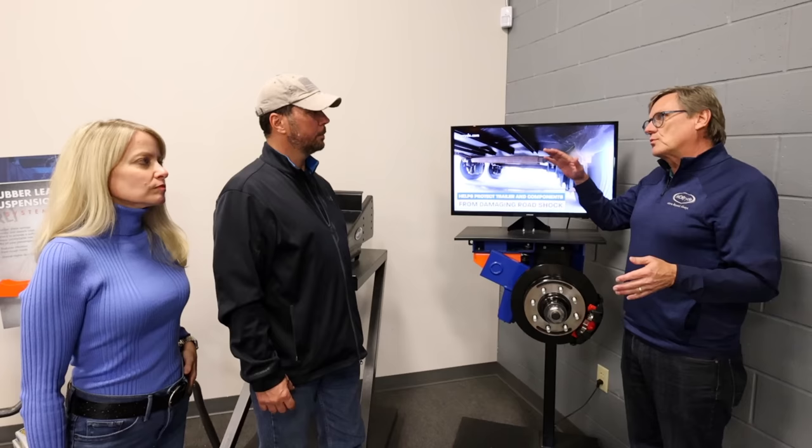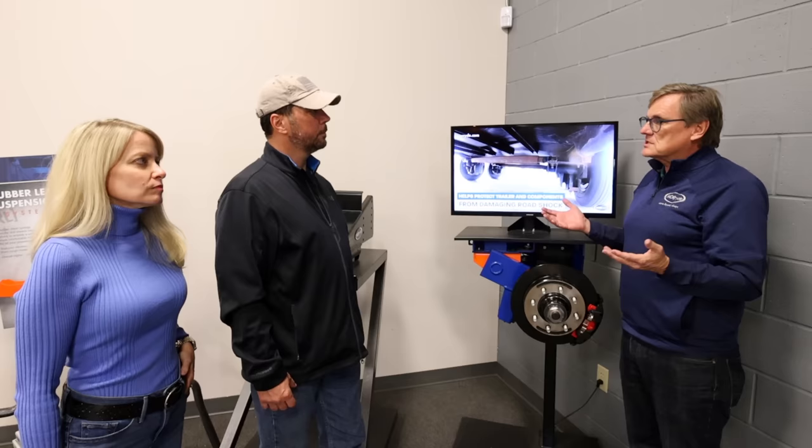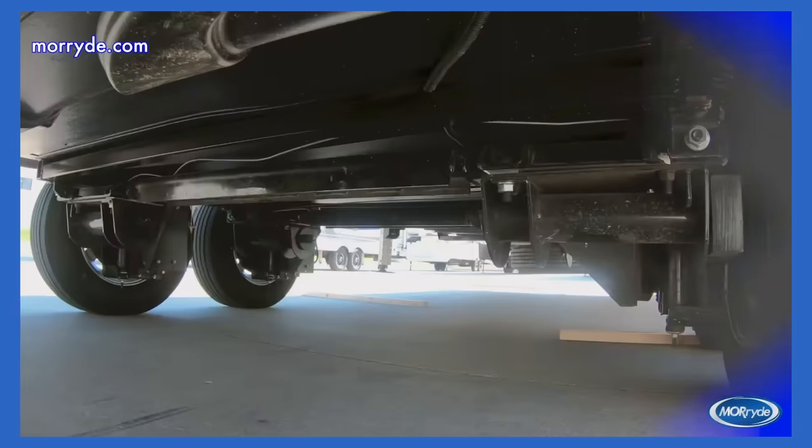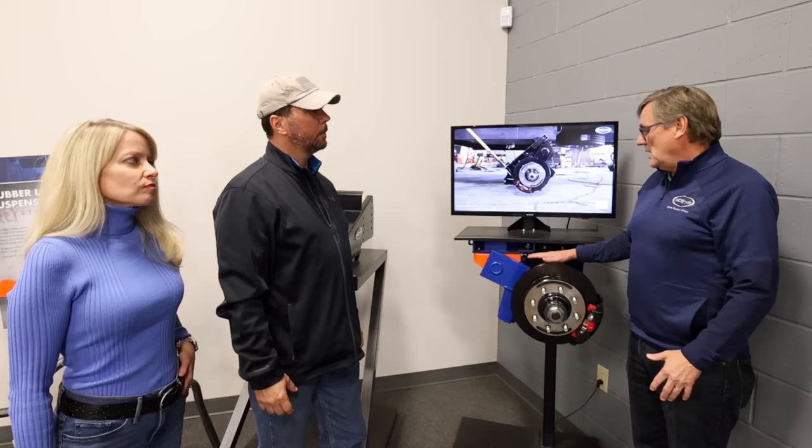The way to think about that is: if the right tire hits a chuck hole and you have axles, the left tire feels it. With the Mooride independent suspension system, the right tire hits a chuck hole and the left tire doesn't even know it. The wheels go down the road responding individually to the road bump. With leaf springs you have the equalizer, so you're connected all the way around, whereas with this we're allowing each wheel to respond individually.